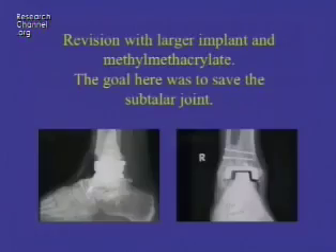So he had two problems: collapse of the joint and damage to the bone by the wear particles. Revision was done with a larger implant and by methylmethacrylate, removing the cystic tissue and grafting it — replacing it with methylmethacrylate — getting him back to a relatively normal ankle.